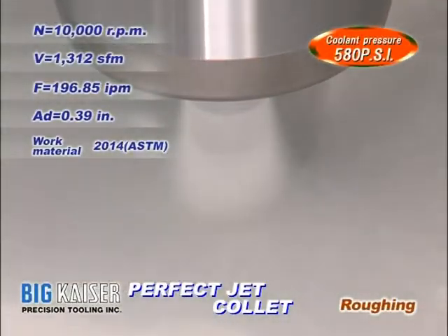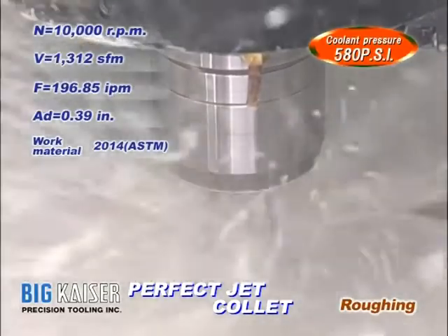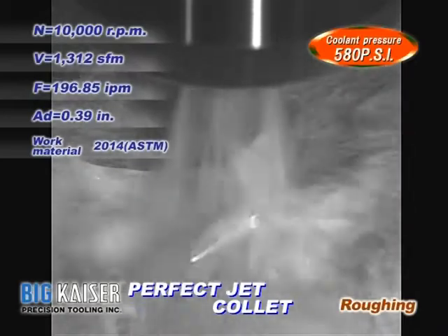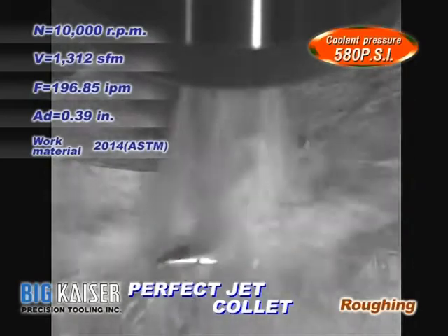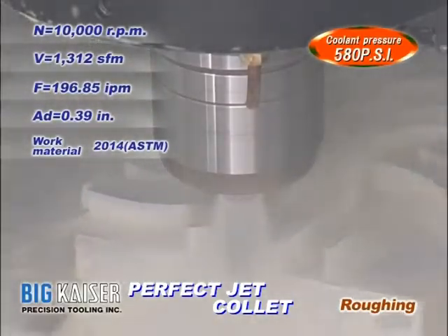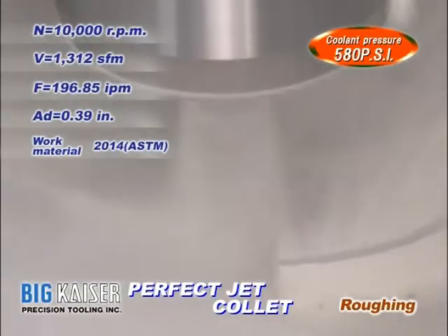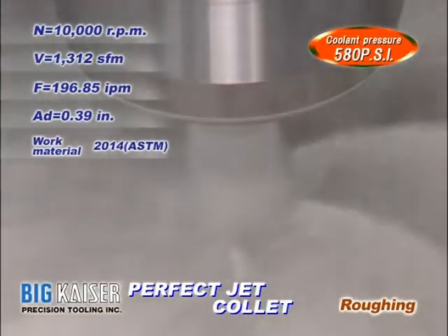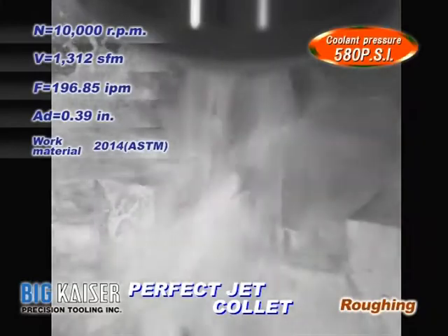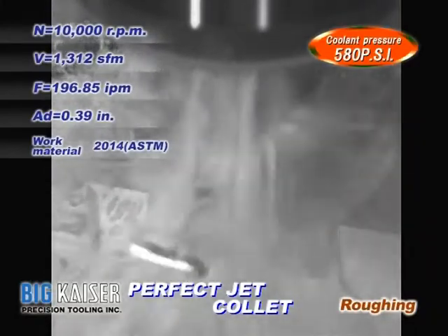Here we have a Mega Double Power Chuck with a three-quarter inch clamping diameter, machining an impeller geometry with a 470 thousandths of an inch diameter end mill cutter. The radial depth of cut is 390 thousandths of an inch with three roughing passes. The coolant pressure is 580 PSI, spindle speed is 10,000 RPM, cutting speed is 1,312 feet per minute, and table feed is 197 inches per minute. Enough coolant is fed to the cutting edge to evacuate chips efficiently.